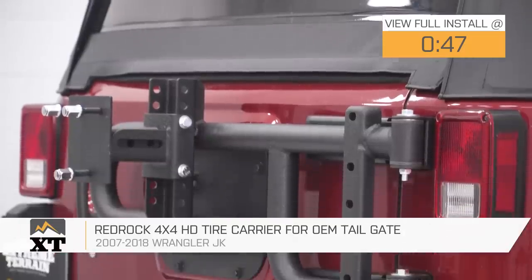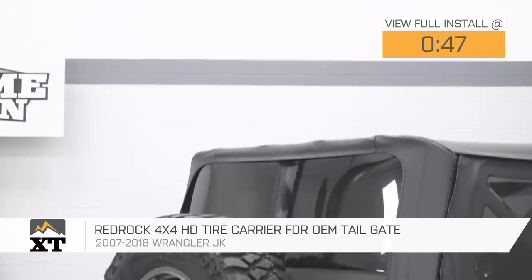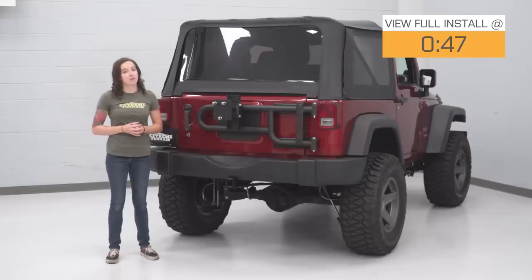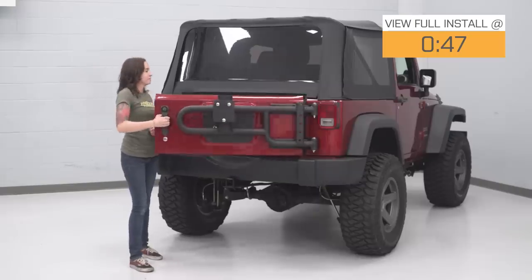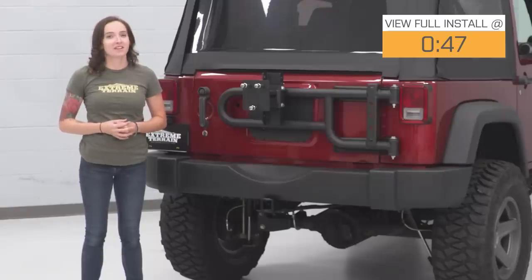This tire carrier was designed to work with your OEM tailgate and changes the mounting point, taking the stress off your OEM tailgate so it can accommodate larger wheels and tires. It does not affect the operation of your tailgate. Coming in at around $290, this is a budget-friendly way to upgrade your tire carrier.